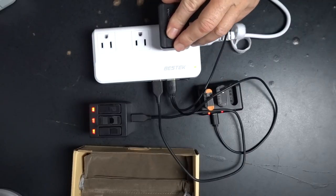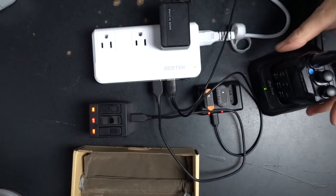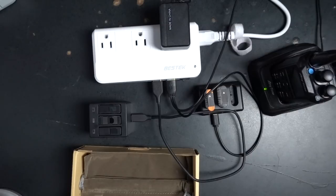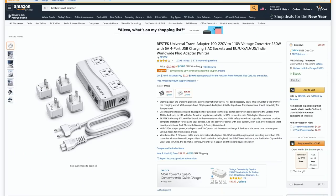My favorite thing about this one is that I can plug in three bricks on the top and four USB-A charging devices on the side, which gives me plenty of outlets to charge all my batteries, drones, radios, cameras — everything. This is another Amazon find, and at $40 it's not the cheapest one on the market, but with the fan and everything, it might just be the one that protects all my gear, and that is absolutely worth it to me. I'll leave a link in the description below for this one too.